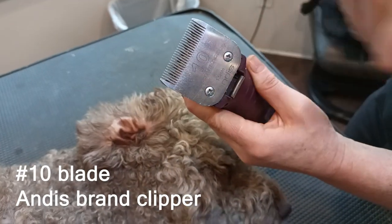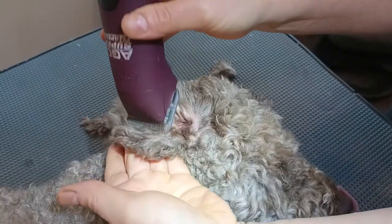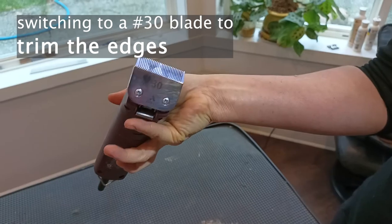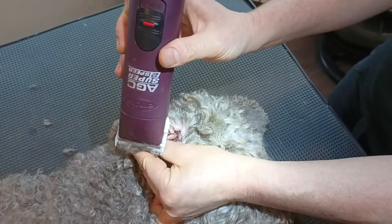Greetings, Lagoda lovers! Clipping the inner side of the ear with number 10 and this blade. Clipping the edges of the ear with number 30 blade.